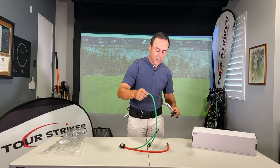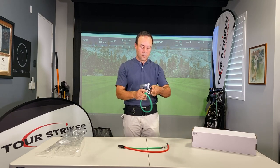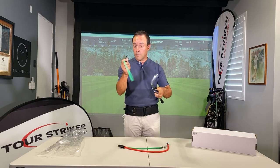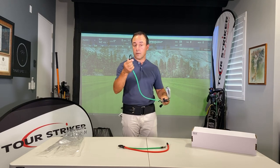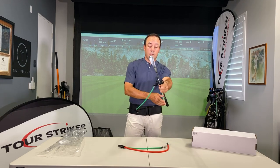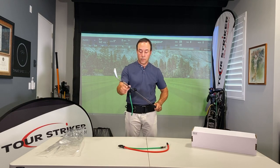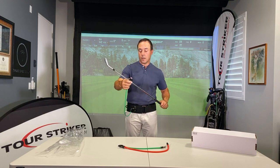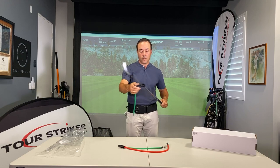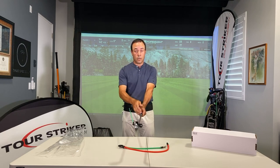Let me put the long green band on first. You'll notice on the connectors on either end of the green band, the smaller of the two has a little metal clip — clip that onto the connector. The other connector has no metal clip; it just snaps onto the rail. When you establish your address relationship, you don't want too much tension on the band, so move it a little closer to the grip. Find that nice little bit of pressure — about one, maybe two pounds of pressure away from you — to establish a great radius.